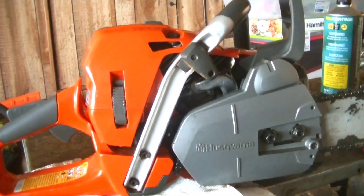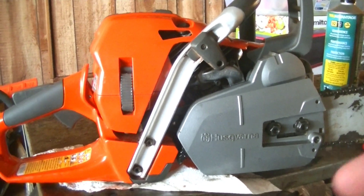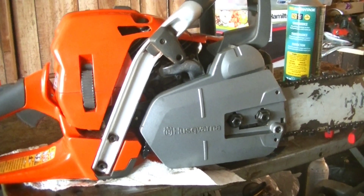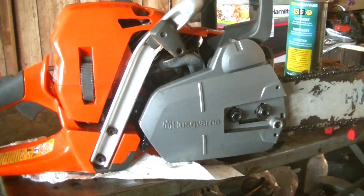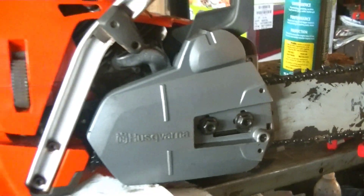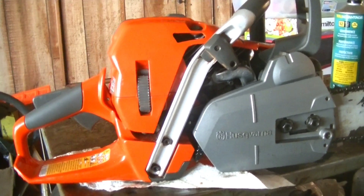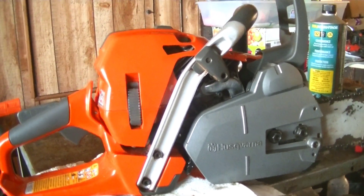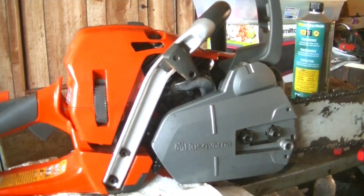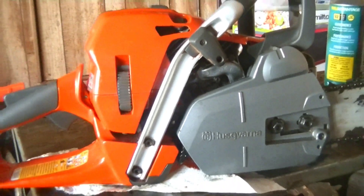Since I did a one-year review of my Husqvarna 455 Rancher recently, I figured I would go ahead and do a four-month weigh-in of the Husqvarna 562 XP after all that time of good hard work. And I have to say, my initial impression of this saw was definitely proven wrong. I'm going to be brutally honest with you guys.